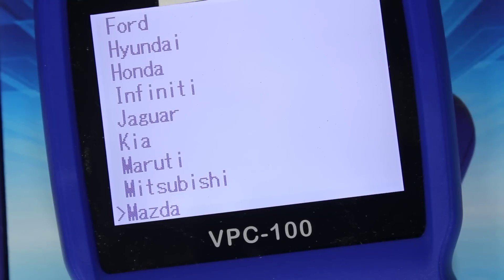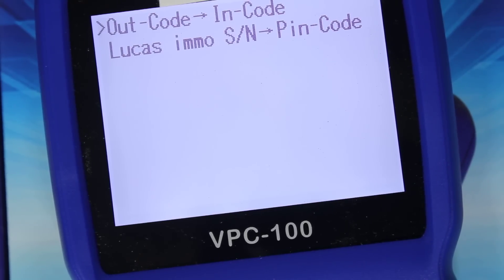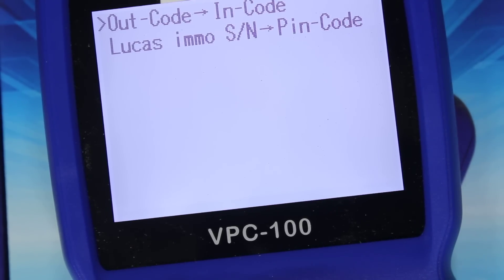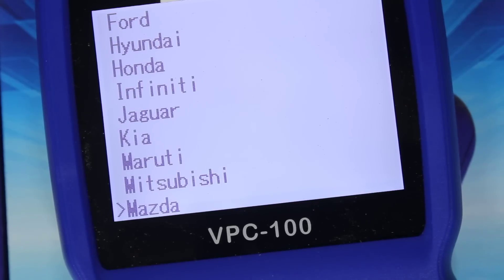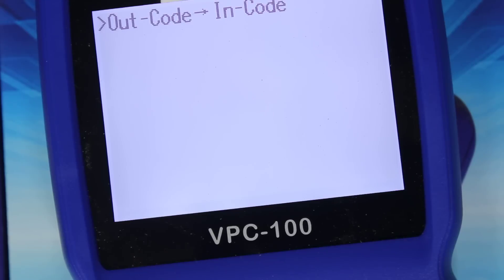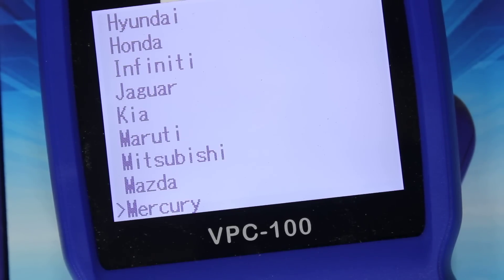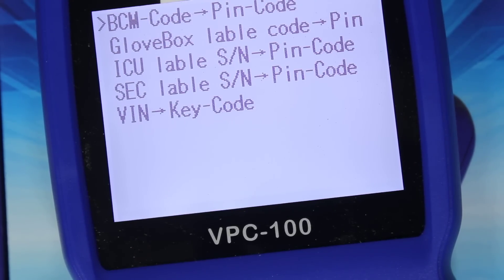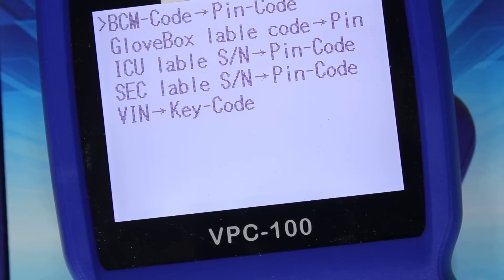Mazda — out code, in code, Lucas EMO serial number to PIN code. Mercury — out code to in code. Nissan — BCM code to PIN code, glovebox label code to PIN code, ICU label serial number to PIN code, SEC label serial number to PIN code.